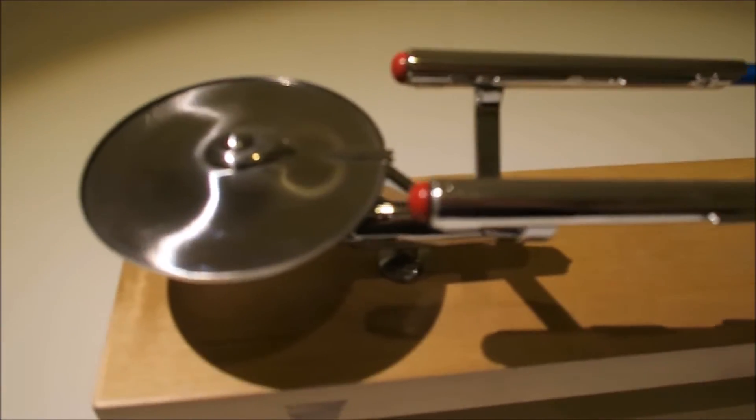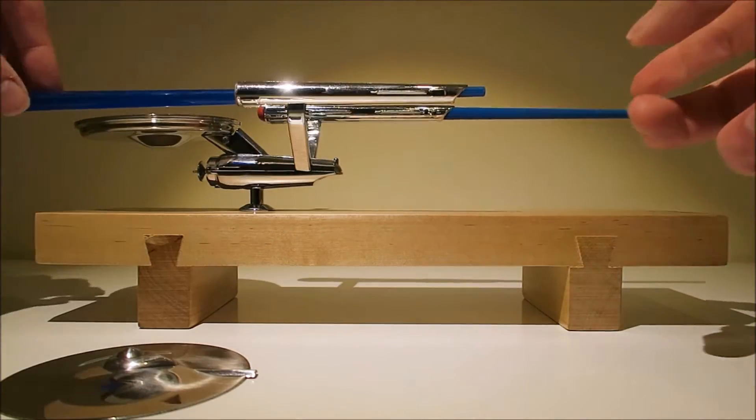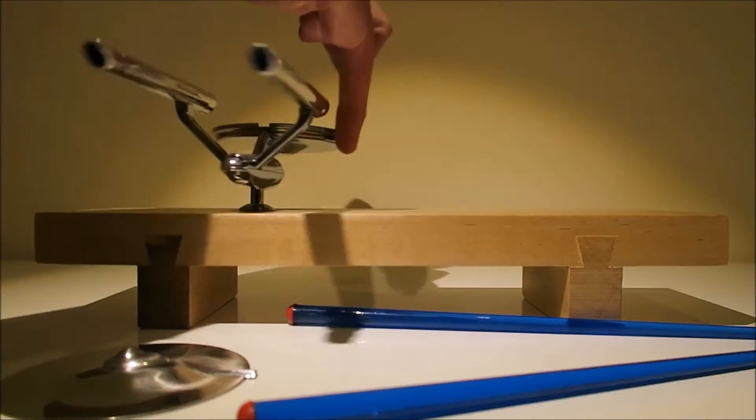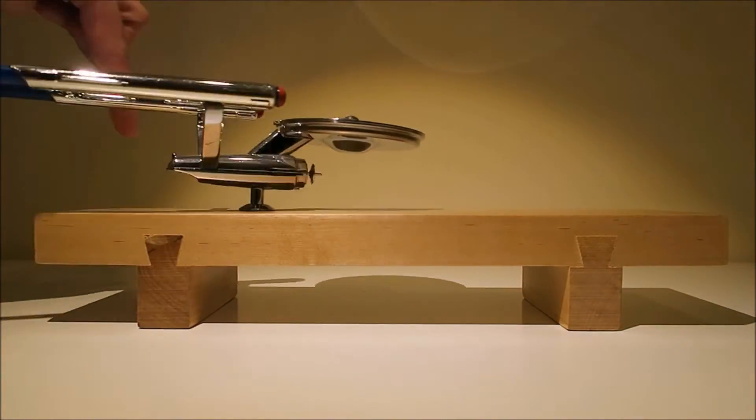So how does it work? Well, the saucer section is made from stainless steel and is designed to hold your soy sauce for dipping. The nacelles are nice big chunky chopsticks, and the whole thing rotates, so you can place your sushi on the wooden plate for easy access.